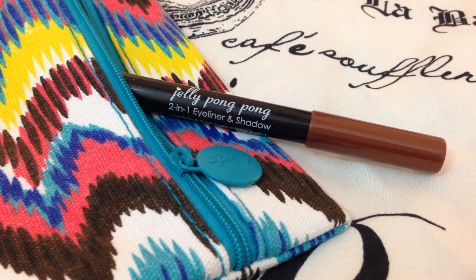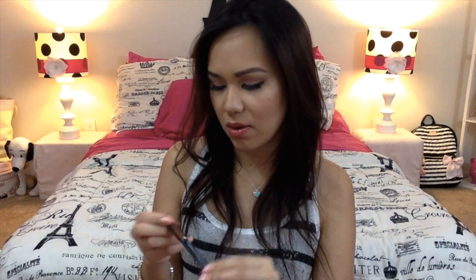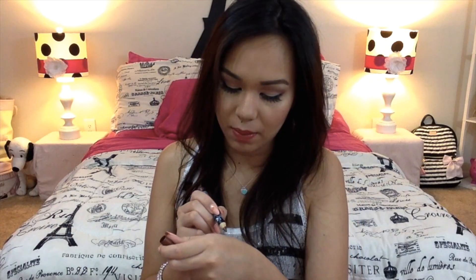Next up is the Jelly Pong Pong 2-in-1 eyeliner and shadow. It doesn't really say what color this is, but it's a bronzy color with kind of a little bit of a metallic sheen to it. I really love the bronzy shade of this one. I will probably mostly use this as an eyeliner, not as an eyeshadow. So yeah that's really pretty.